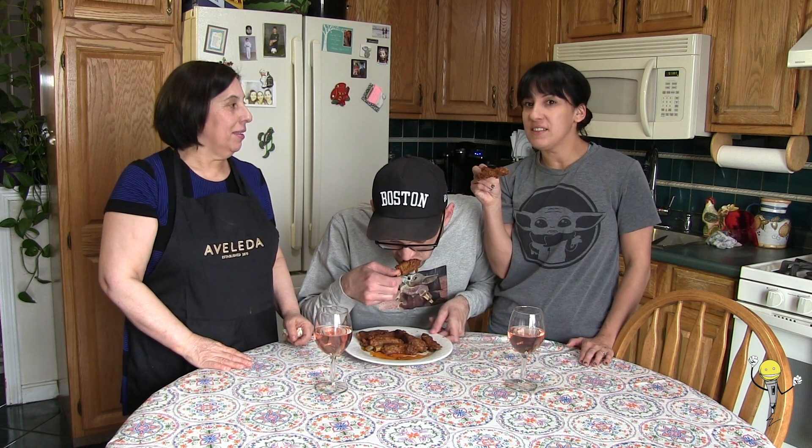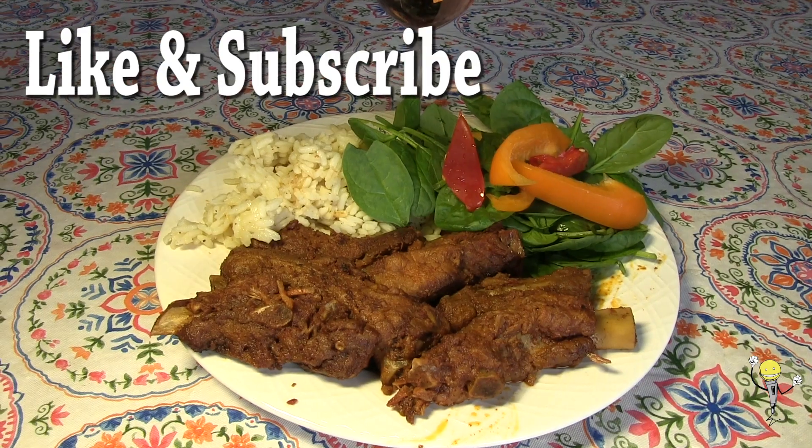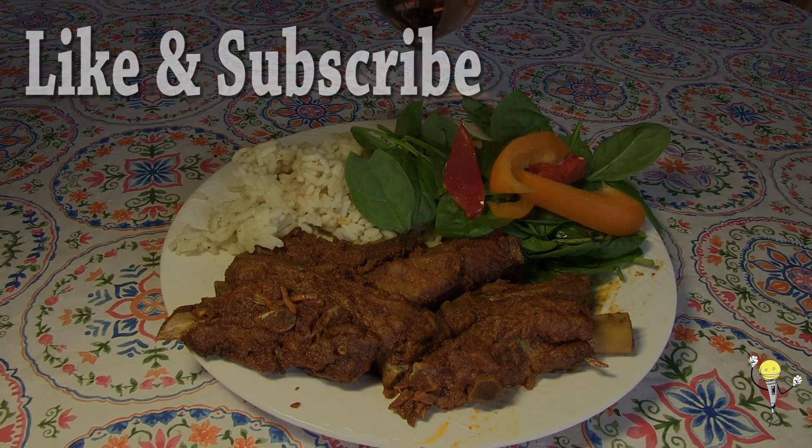We're here with the finished product — it looks delicious! Thank you very much, Ma. Say bye to your fans. Bye! What are we making next time? Fish eyes? Pequena — it's really good. Cheers! Salud! I'm going to cook my favorite Portuguese dish, which I'm pretty sure is the only Portuguese dish that I like.